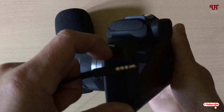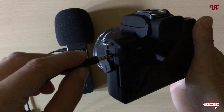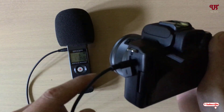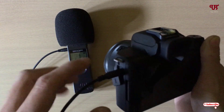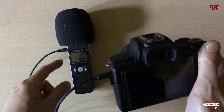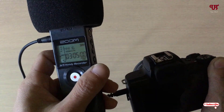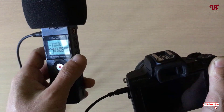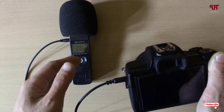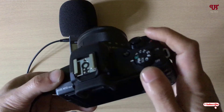I have connected both ends of the aux cable — one end in my mirrorless camera and the other in the Zoom S1. The Zoom S1 is already on. So you need to insert a battery, turn it on, and connect the two devices with the aux cable.